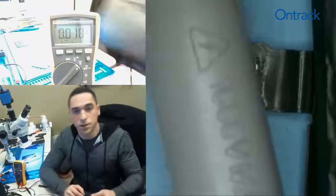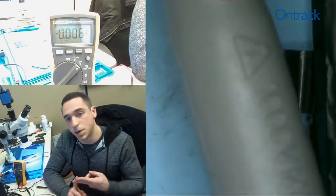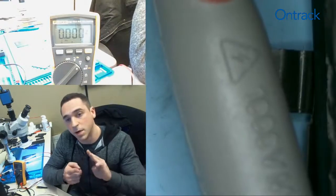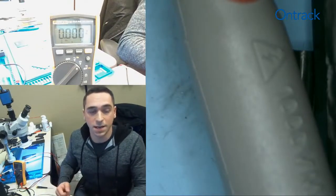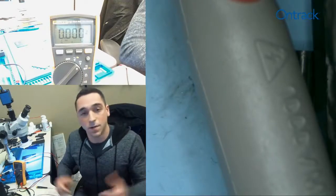Today we've gone over how to identify a charged battery versus a discharged battery, we've identified a bad battery, and we've also talked about voltage drop. If you find this at all helpful, please like, comment, and subscribe using the links below, and have a great day!